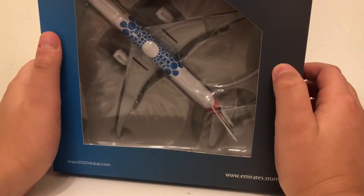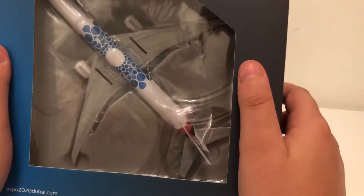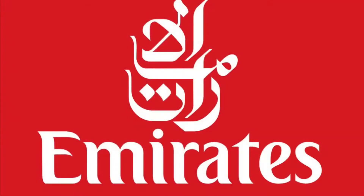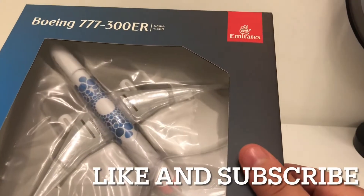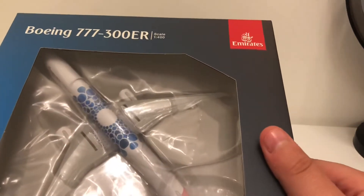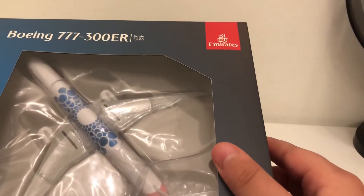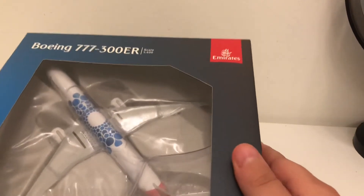Hey guys, Aviation Channel here. Today we're going to be unboxing this Emirates Airlines Boeing 777-300ER in the Expo Mobility livery. I bought this at the Emirates Airlines pavilion at Expo 2020, so yeah, let's unbox this model.